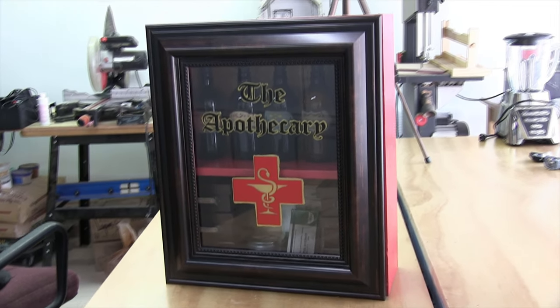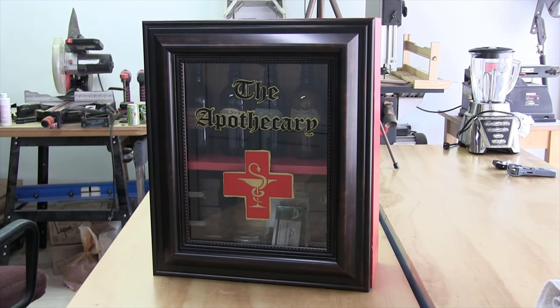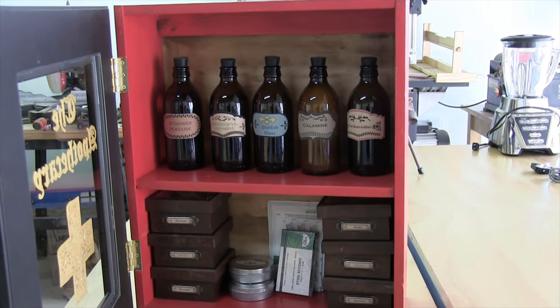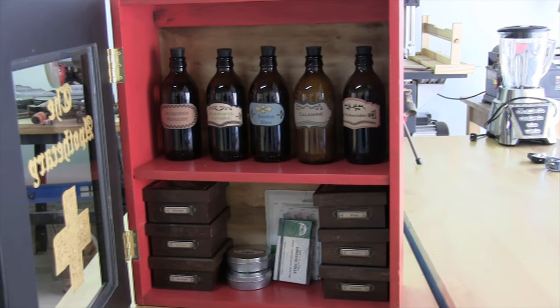Hello and welcome to Clay to Canopy, the show where I attempt to make just about everything from the ground up. In today's episode, I am going to be taking a picture frame, some beer bottles, and some fence pickets, and turning it into this Victorian-inspired first aid kit. So let's go do this.